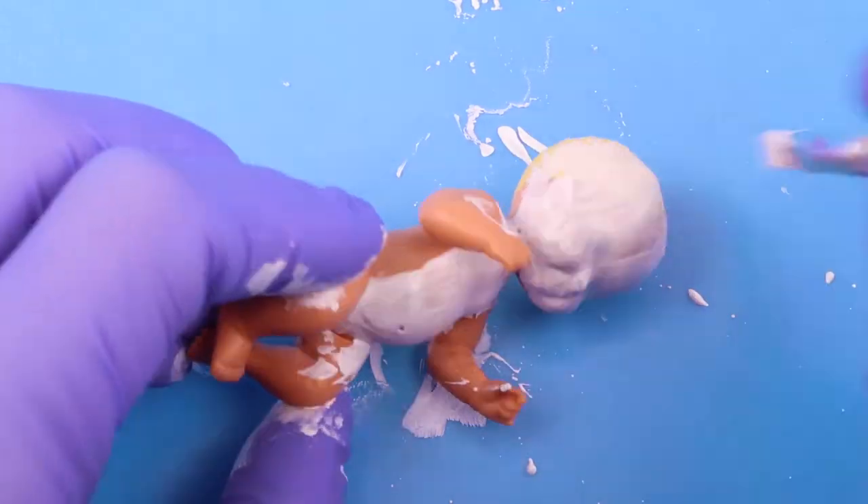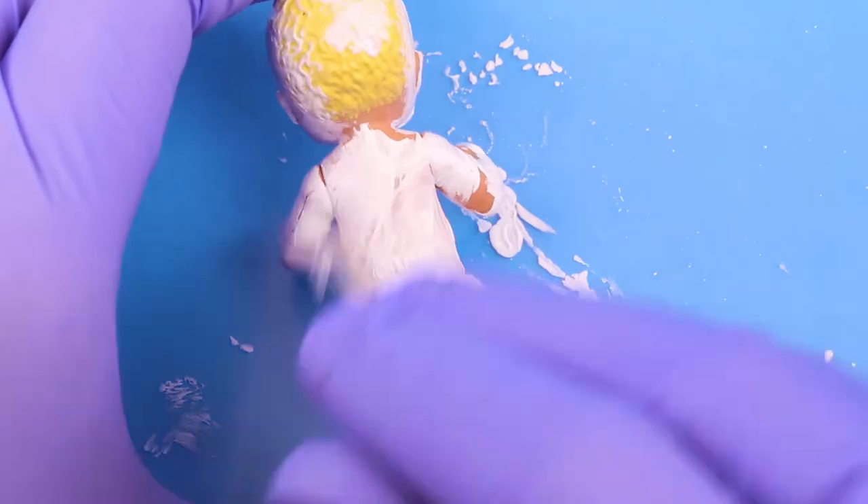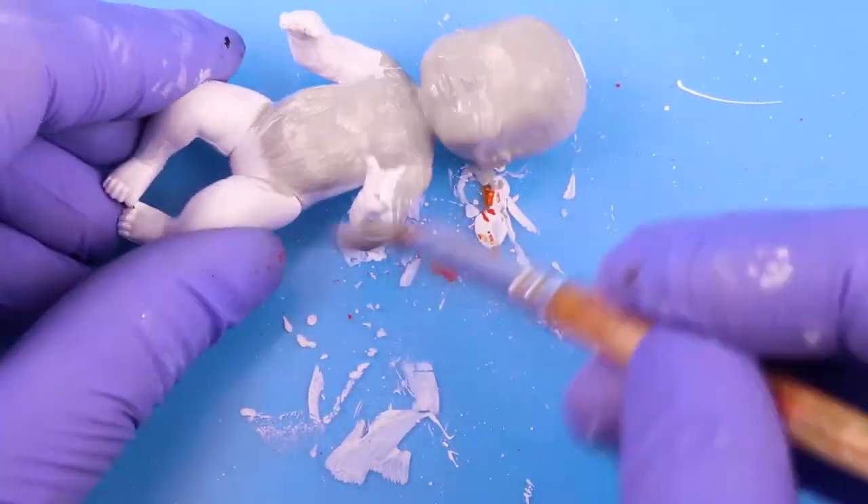First I painted the whole baby white. I used this as a primer coat to make sure when I painted the baby gray the paint would stick and it didn't take as many coats. Then I went ahead and painted the baby gray.